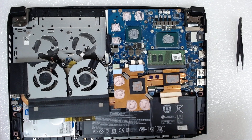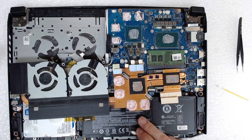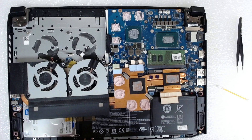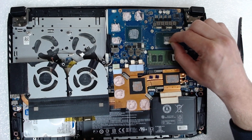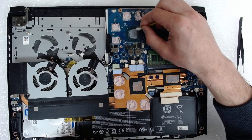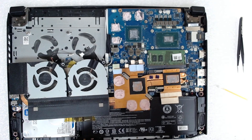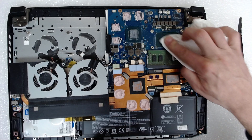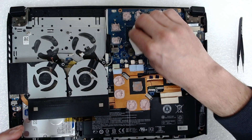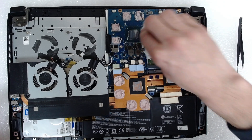Now we're going to clean the old thermal paste. This is a special thermal pad compound — I'm going to leave it as is. Otherwise I'd have to replace it, but the original one is much better than what you can buy on eBay or elsewhere. My advice is to leave it if it's in good condition.